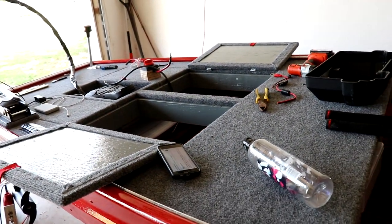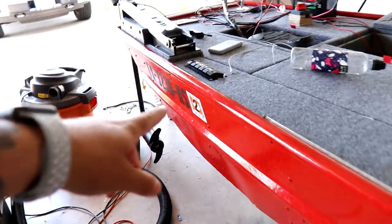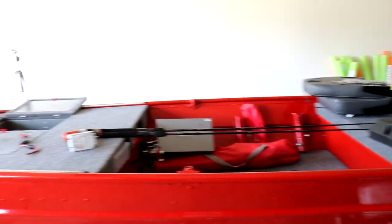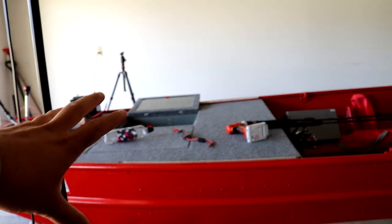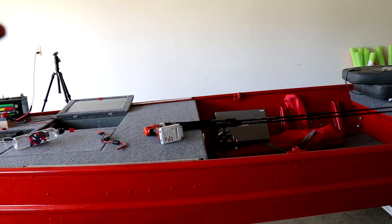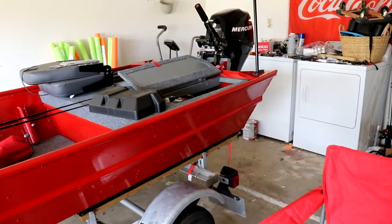You're probably thinking I'm jumping all over the place, and I am. I just installed the panel, then jumped over and cut the charger wire. The reason is I'm working off a mental checklist. This whole boat project is a lot of work and it can feel overwhelming, so if I can mentally check off more items it makes the project seem more manageable and keeps me motivated.